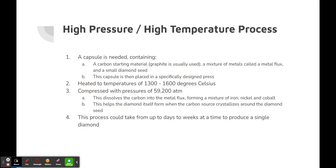Going more in depth, the high pressure, high temperature process requires a capsule containing a carbon starting material such as graphite, a mixture of metals called a metal flux, and a small diamond seed. The capsule is then placed in a specifically designed press and heated to temperatures of 1300 to 1600 degrees Celsius, then compressed with pressures of 59,200 atm. This dissolves the carbon into the metal flux, forming a mixture of iron, nickel, and cobalt, which helps the diamond form as the carbon source crystallizes around the diamond seed. This process takes from days to weeks to produce a single diamond.